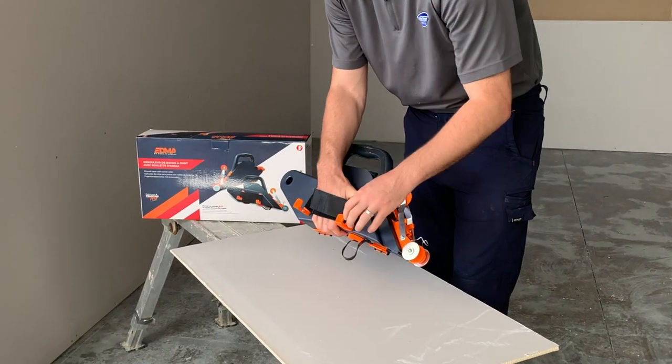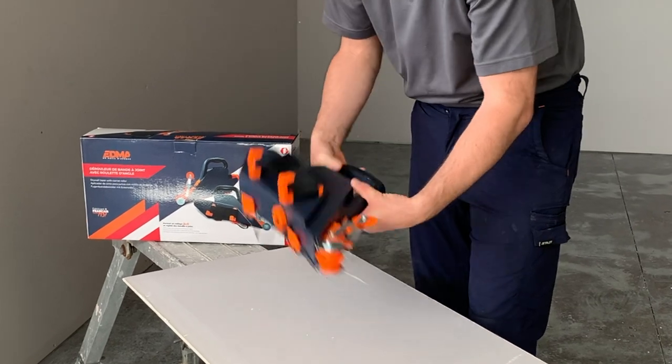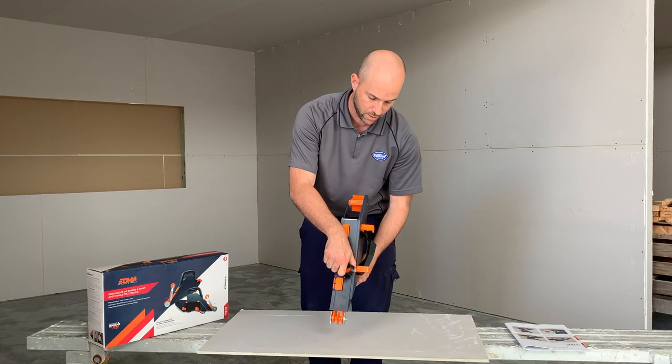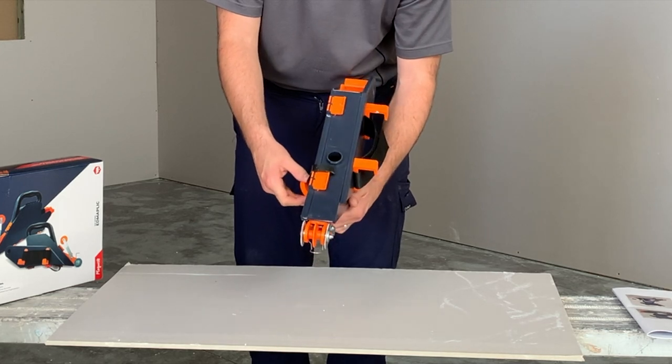You've got the added benefit of having the plastic hooks there, so when you turn it over and want to load it up, it sits on the bucket nice. And we've got our plastic lock nut here so you can use your compound tube to fill it up.